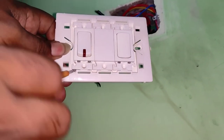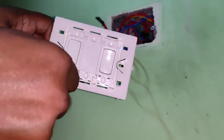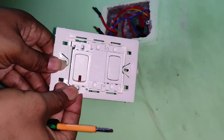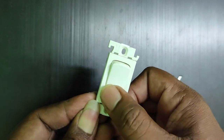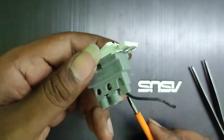There's a small space provided here — just insert the screwdriver and lift it up. And here we have the switch. Now to disassemble the switch...